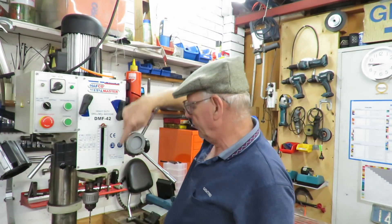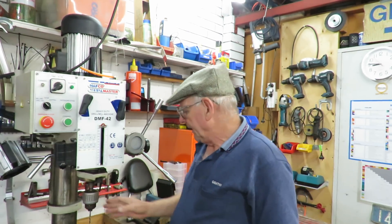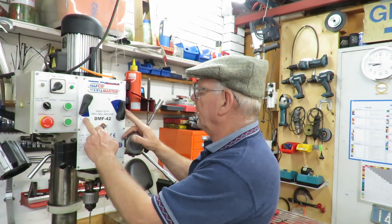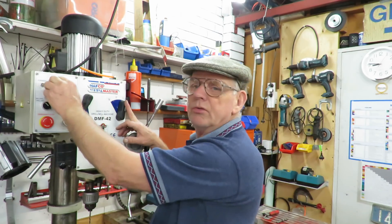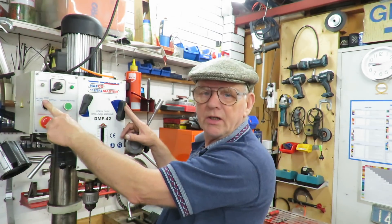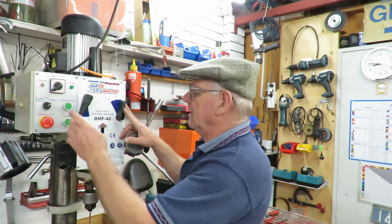It has a draw bar unit at the top that can be used with Morse ring fixtures if you want to do any milling. There's a fine drive here, it has five gear positions, two fast and slow speed positions, and a milling/drilling switch with a stop which I use as a normal stop, and a tapping arrangement.